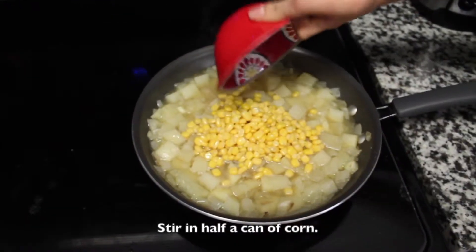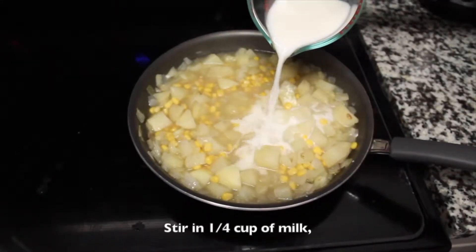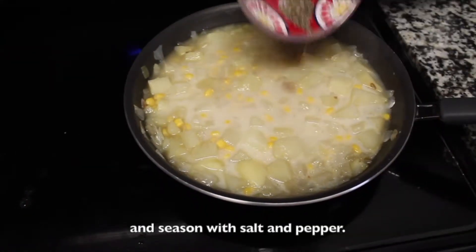Stir in half a can of corn. Then stir in a quarter cup of milk and season with salt and pepper.